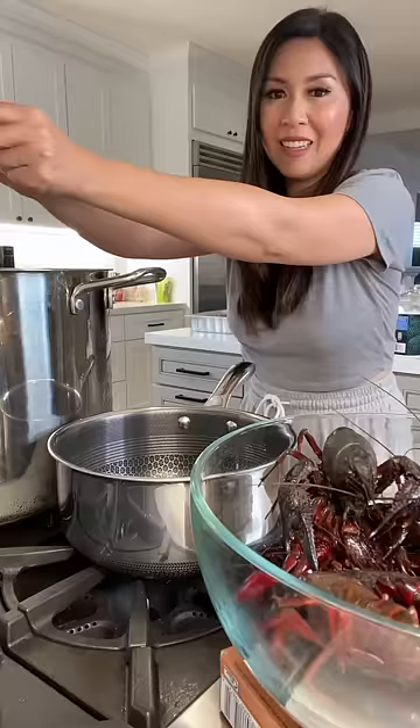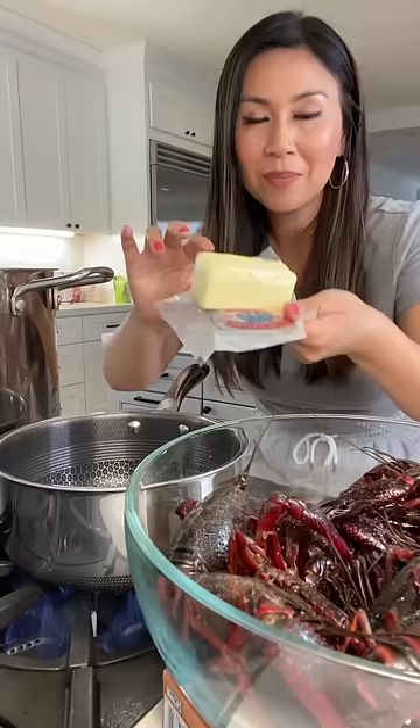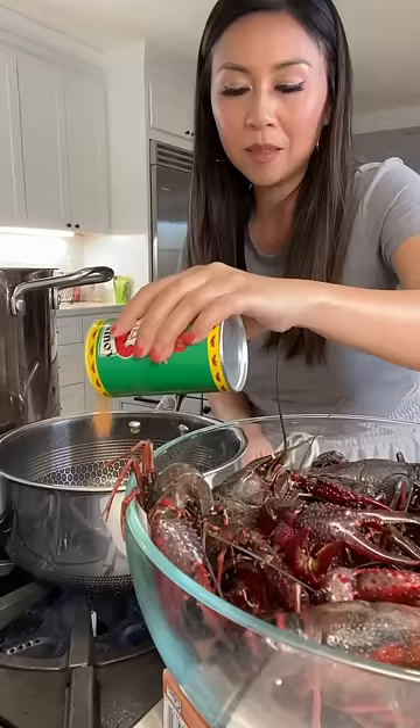Time for our crawfish. I'm making a crawfish boil and I'm seasoning the hot water with just some salt and just some fresh squeeze of lemon. There's also a seafood boil mix I used, but it's too spicy for my family, so I'm just making a separate sauce to mix in with the seafood.